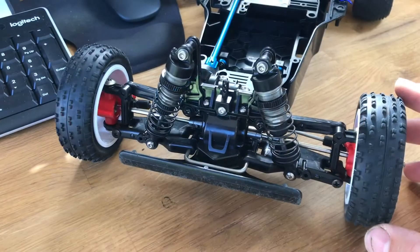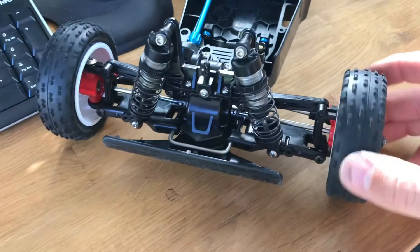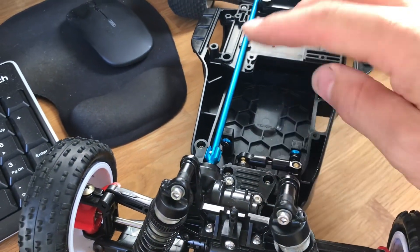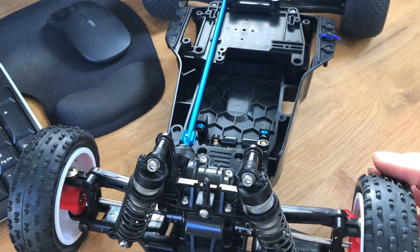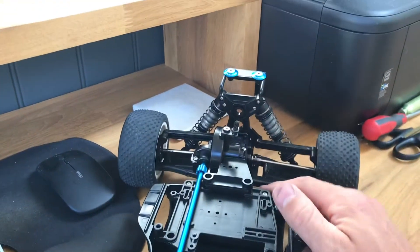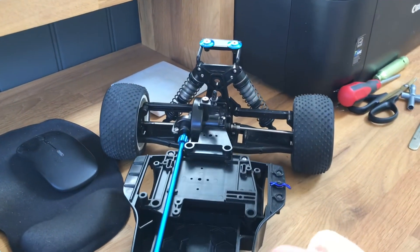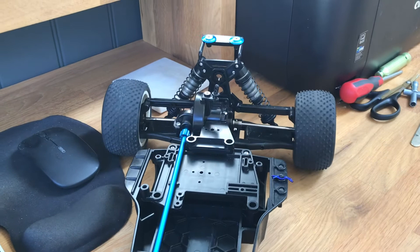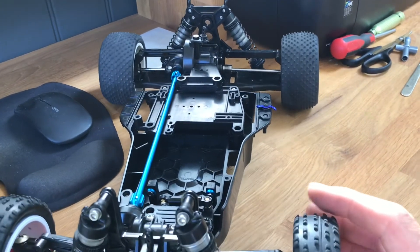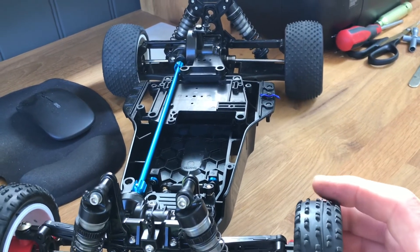We have steering again, which is good — stops the wheels flapping about. I'm going to dig out a servo next and chuck that in. I'll probably cut a new wing out from one of the Rude Bits or Wheel Speed wings I've got, so we'll get one of those on there to look a bit racier than the standard Tamiya one.